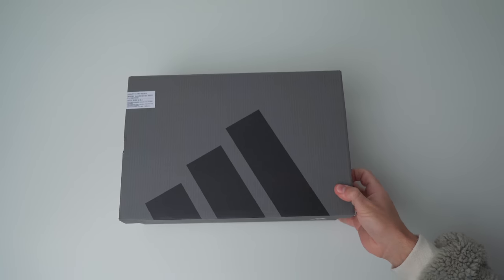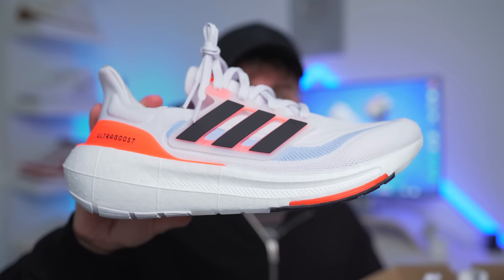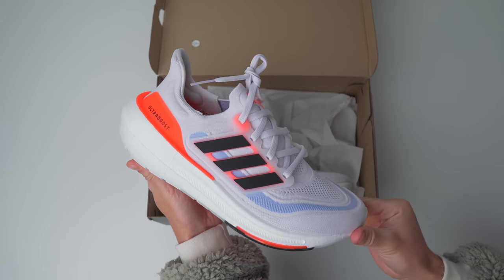The box these things come in is pretty much what you would expect from an Adidas running shoe at this point. Kind of looks like their printer ran out of ink while they were making this. Either way, this is the all-new Ultra Boost Lite, which according to Adidas is the lightest Ultra Boost they have ever made and is now the most comfortable. However, judging by the looks of these things, they haven't exactly reinvented the wheel here.